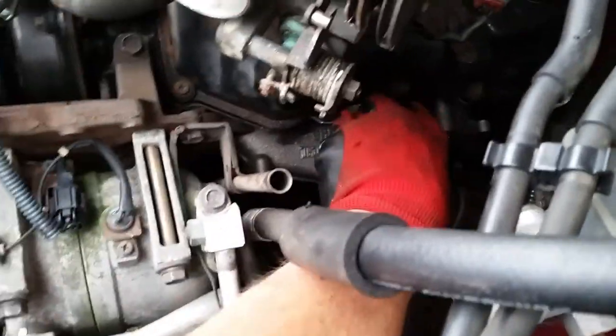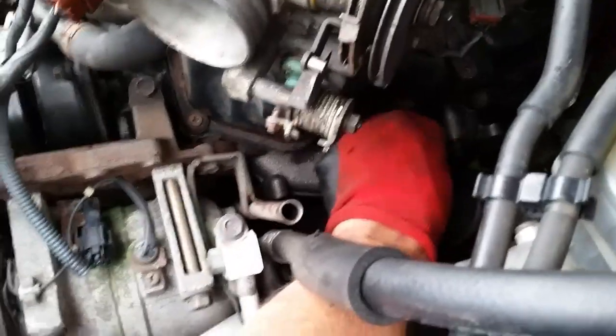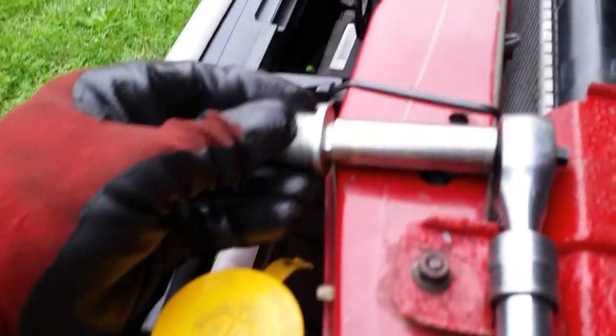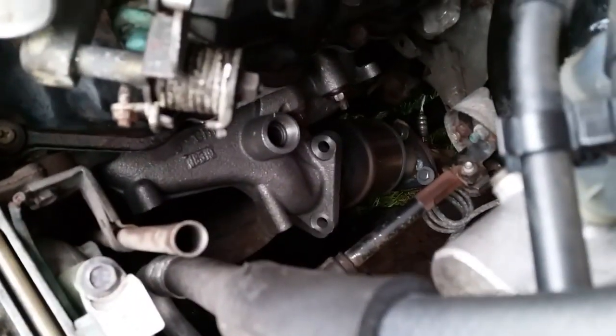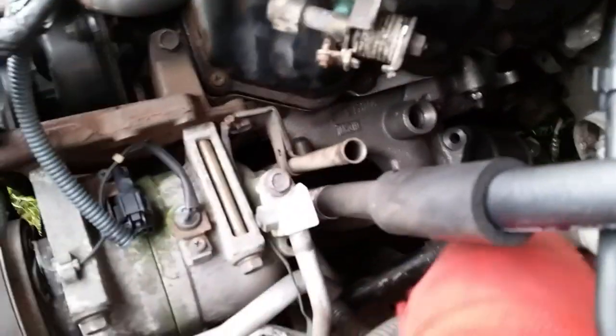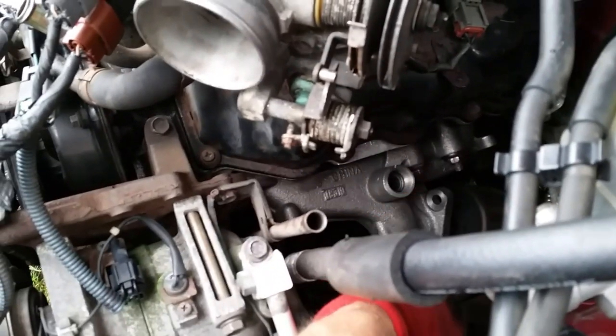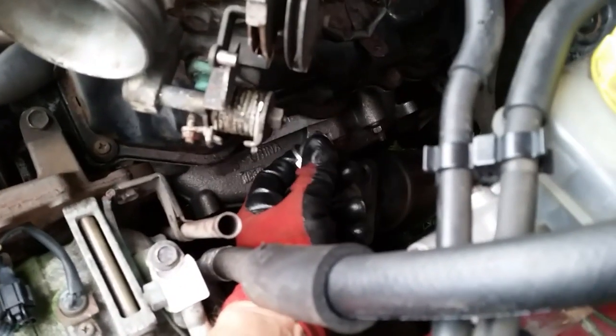We've got our last bolt on. If you have this plug, you need to put the plug in and make sure you tighten it down - this is a 14-millimeter plug. We'll tighten that down and we're just about done. All I've got to do now is hook up my three bolts on the manifold going down to the catalytic converter, screw the O2 sensor back in, and we're done. This job took me about an hour, hour and a half, just taking my time.